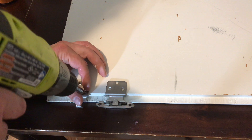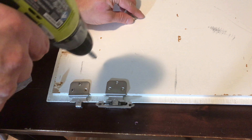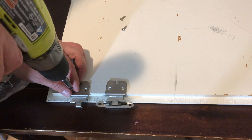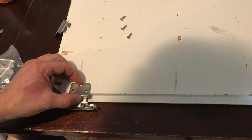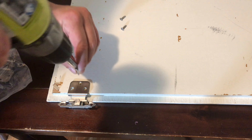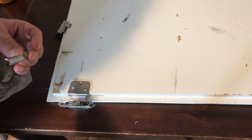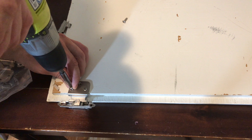So what I need to do is remove the screws on the back of the hinge. I'm going to install the new hinge and reuse the screws that you had. If you have a cordless drill like this it will make it a lot faster for you.